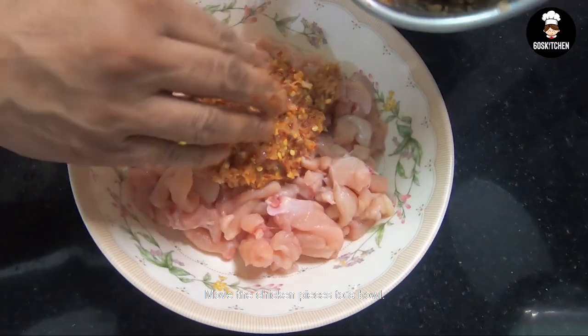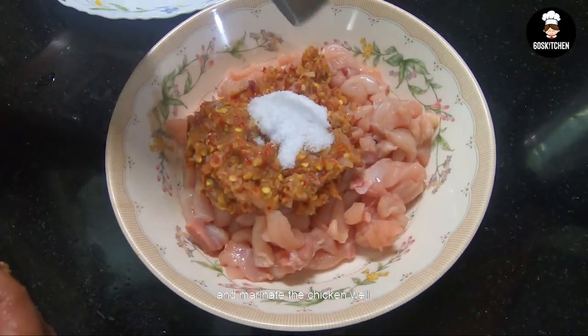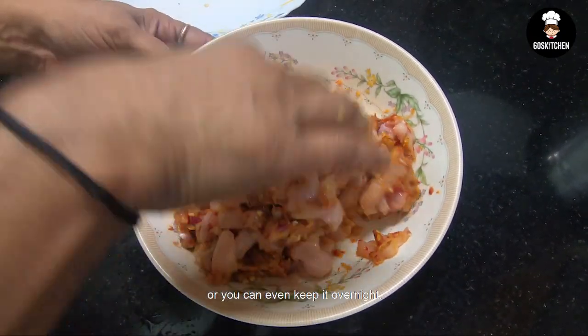We will make the ingredients and prepare the marinade. We will marinate for 10 minutes, or we can marinate overnight.